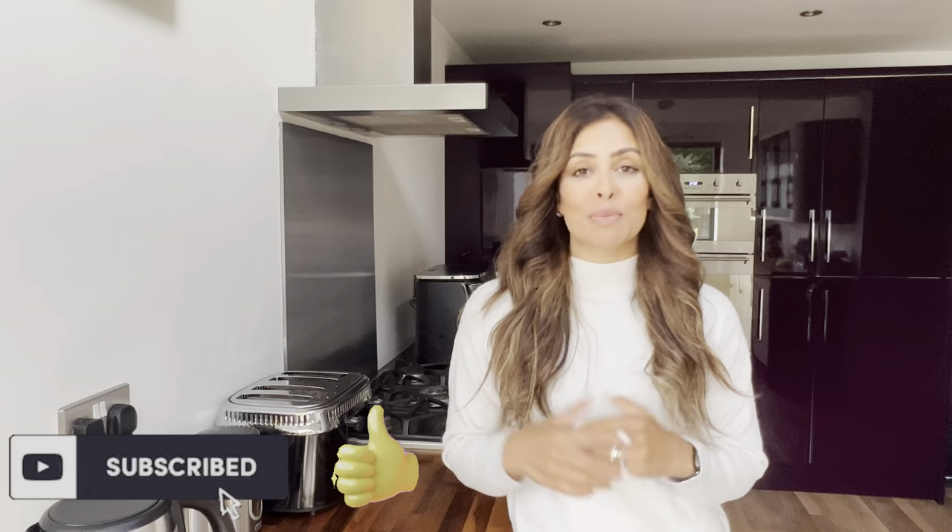There you have it — those were today's recipes! I really hope you enjoyed them; they were all so delicious and you need to try them. Please don't forget to hit that subscribe button — it really helps me make more videos like this. If you're enjoying this type of content leave me a comment below and let me know if you try to recreate any of these recipes. Don't forget to subscribe, give it a big thumbs up, and share with your family and friends. I'll see you in my next one — bye guys!